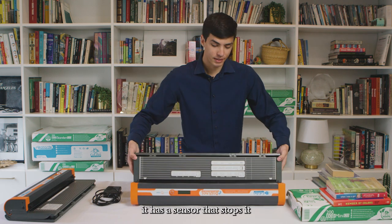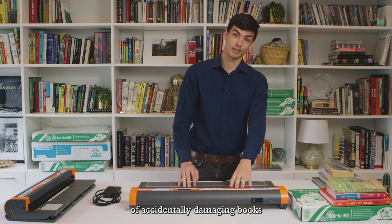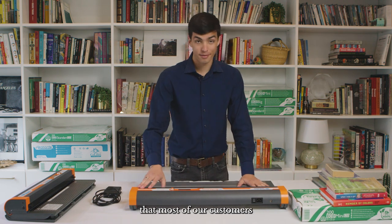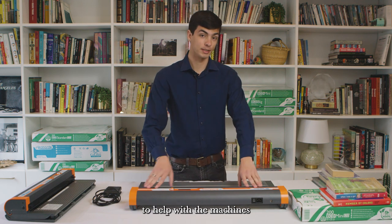On top of that it has a sensor that stops it from welding anything that isn't Colibri material, so you're not at risk of accidentally damaging books or other items. The system is in fact so safe that most of our customers also train volunteers or students to help with the machines without any risk.